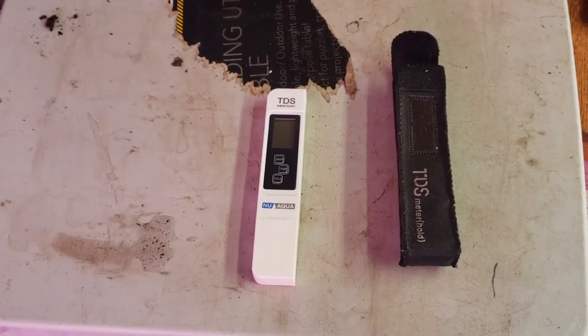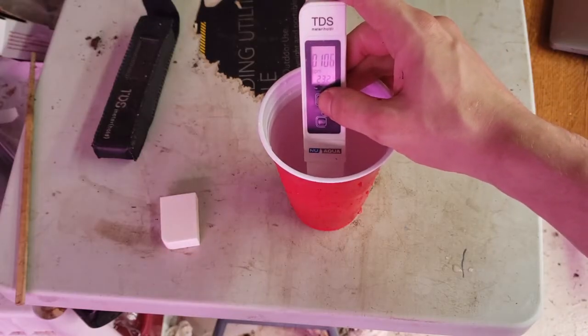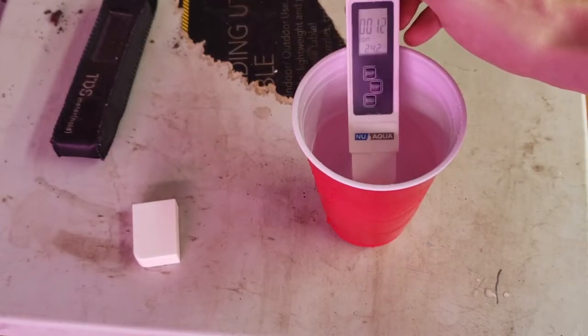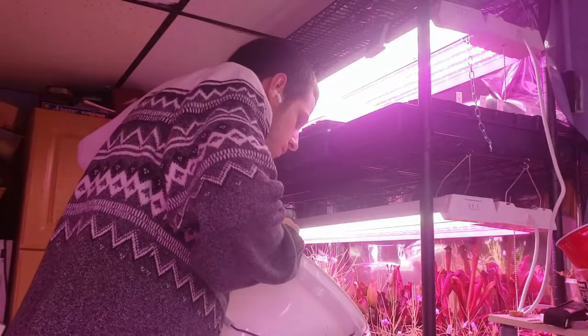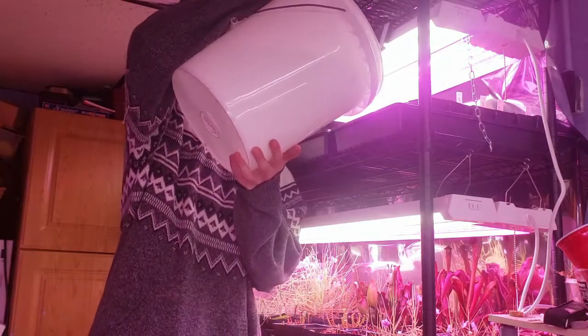Next up, water. First thing you need is a TDS meter like this — it'll measure the total dissolved solids in your water. You need water with under 100 parts per million of total dissolved solids for carnivorous plants. Here you can see my tap water comes in at around 100 parts per million, while my reverse osmosis filtered water clocks in at 12 parts per million. To water, I use the tray method — watering from the bottom of the pot, I fill these trays one to two inches up the pot and refill once the trays dry but before the medium dries.